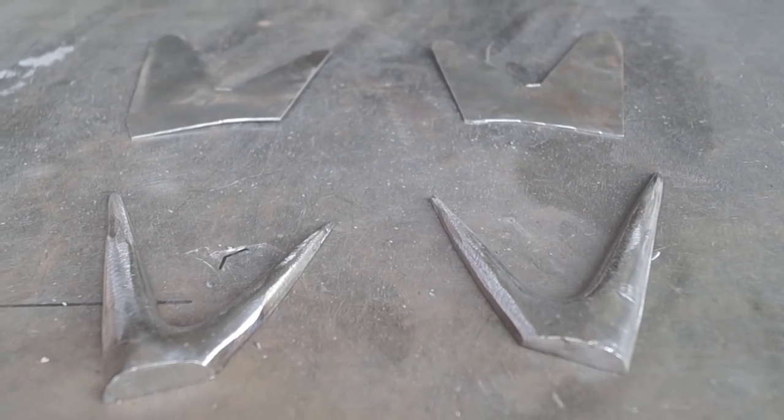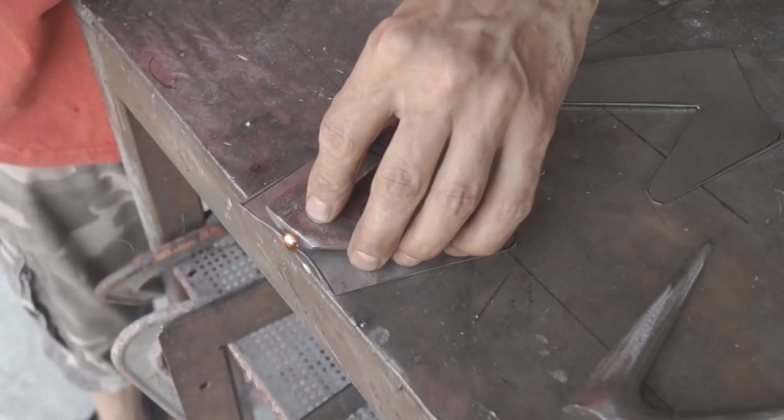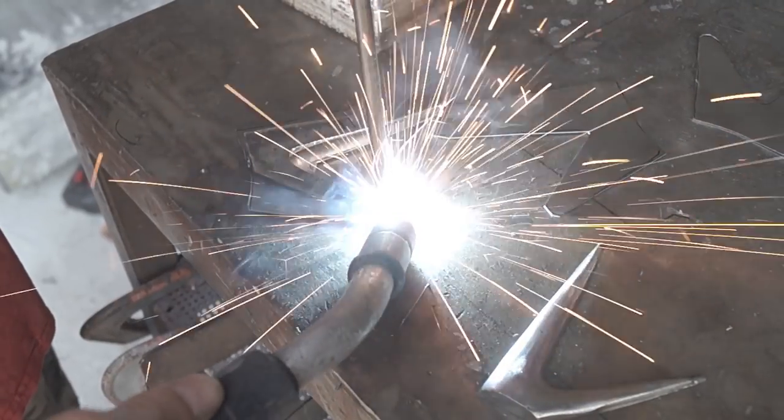Now that the helmet is welded together, I moved on to the spikes that make up the crown. For this process, I had to make a special buck to form the sheet metal spike. I had to temporarily tack the sheet metal to the buck, then I used various hammers to shape the metal around the buck.